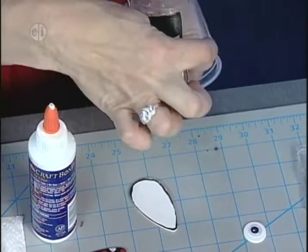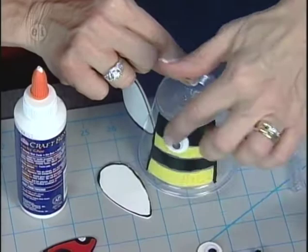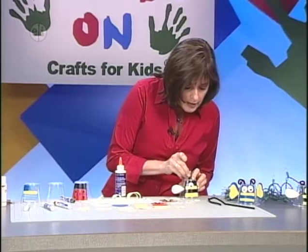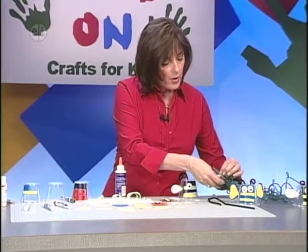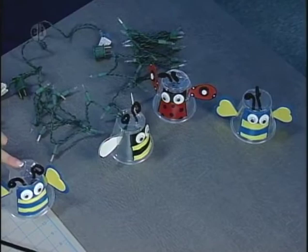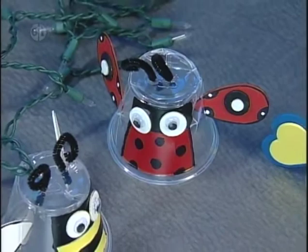The glue dries clear. Add an eye by putting glue on the back and attaching it — hold it for a second until it dries. For the antennae, curl the chenille stem around your finger to make a little curly cue and poke it into the hole. Attach the wing on the other side, the other eye, and the last antenna. Then take the light set and poke it through the top. Here are the finished bugs: the basic bug with two hearts and wiggly eyes, and the ladybug with spotted wings and eyes.